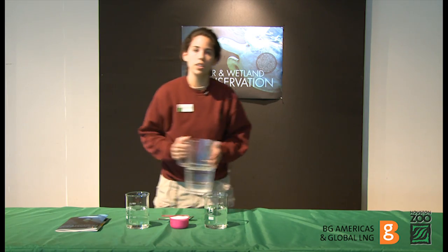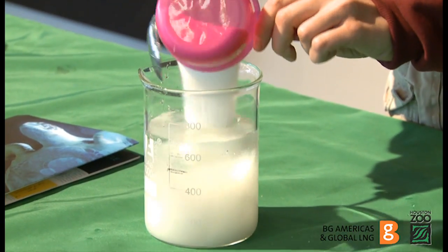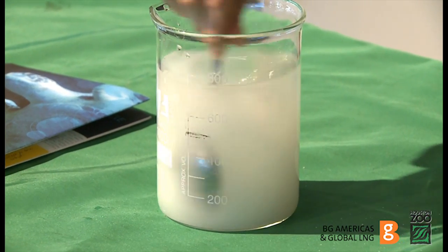Once they're both full, you're going to add one cup of sugar to only one of the beakers. You want to make sure that you stir it until the sugar dissolves.